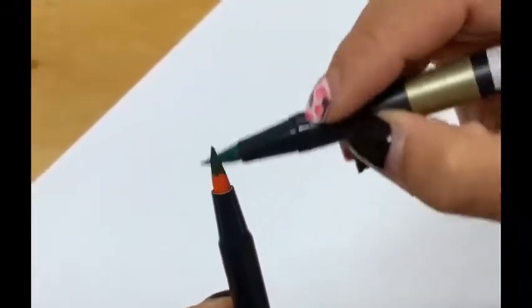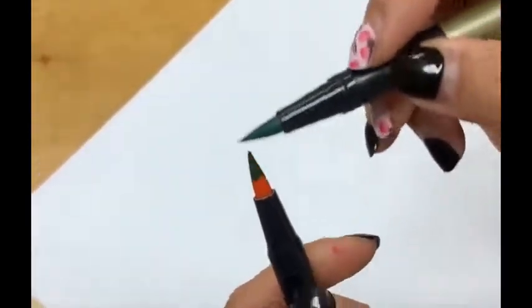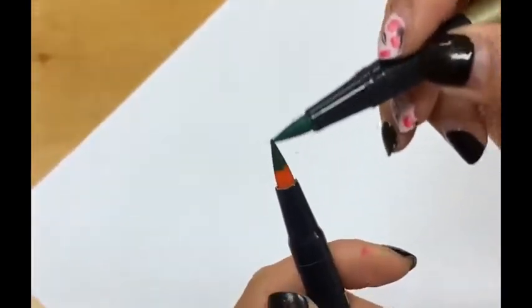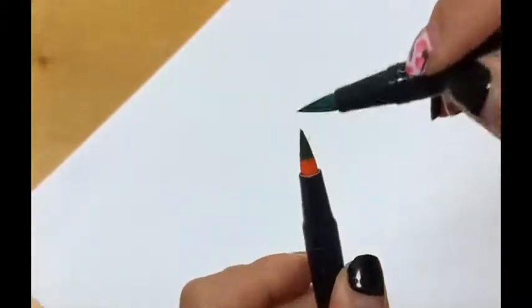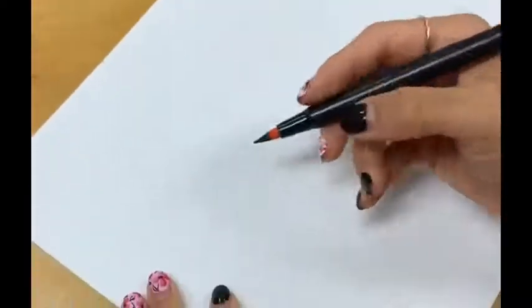Hi everyone, today I'm showing you how to use brush pen calligraphy to create some gradation of colors. Currently what I'm doing is applying some darker color, which is the green color, on the tip of a lighter color, which is the yellow.